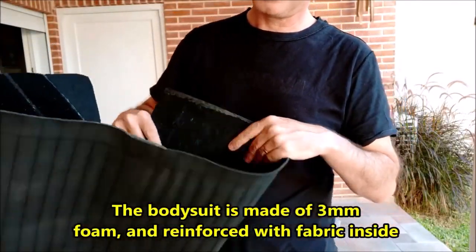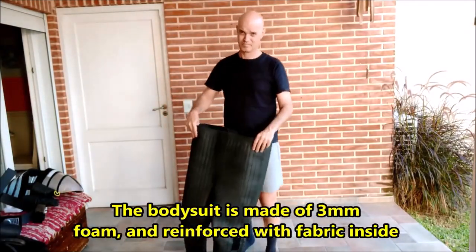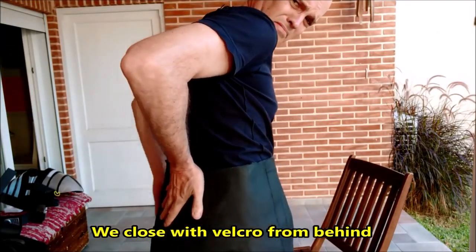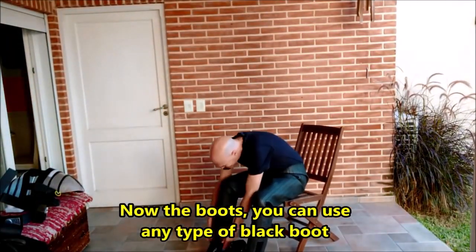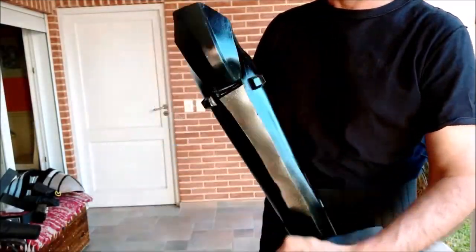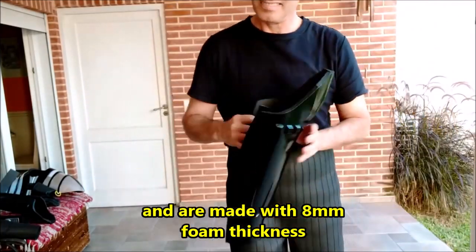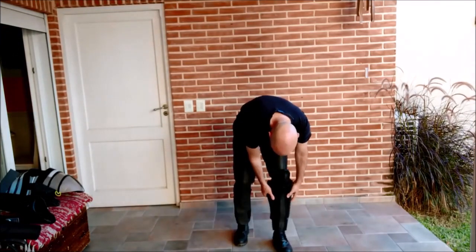The Bodhi suit is made of 3mm foam thickness, and reinforced with fabric inside. We close with velcro from behind. Now the boots — you can use any type of black boots. The shins have velcro and are made with 8mm foam thickness. We also have velcro in the lower Bodhi suit.